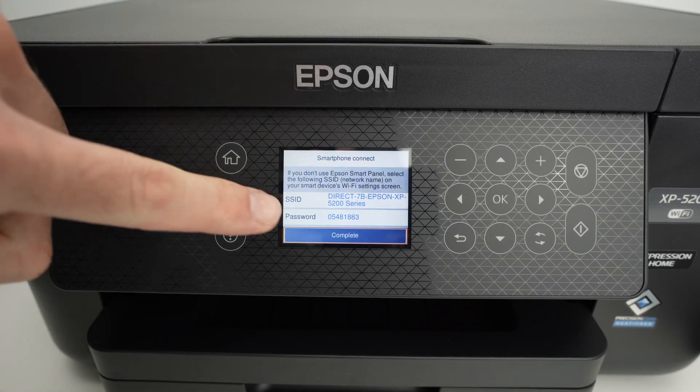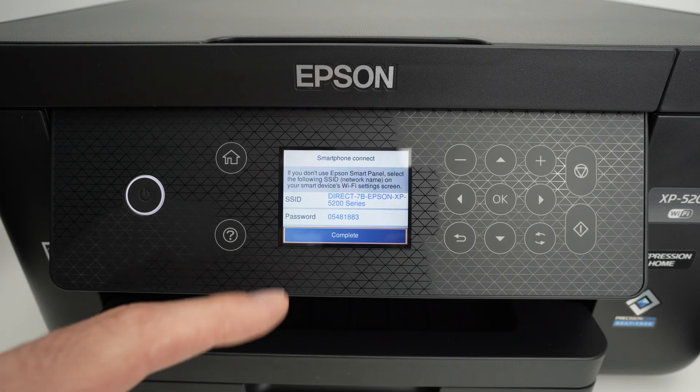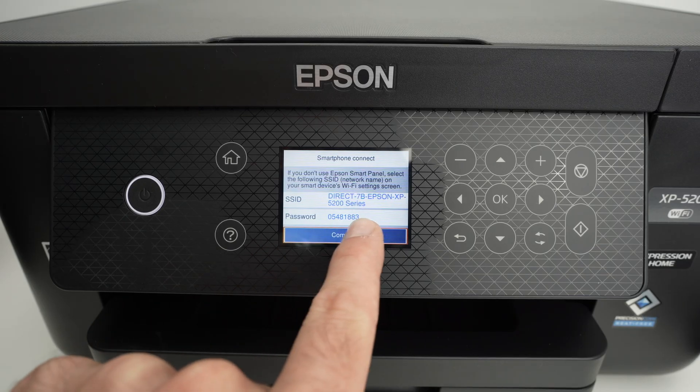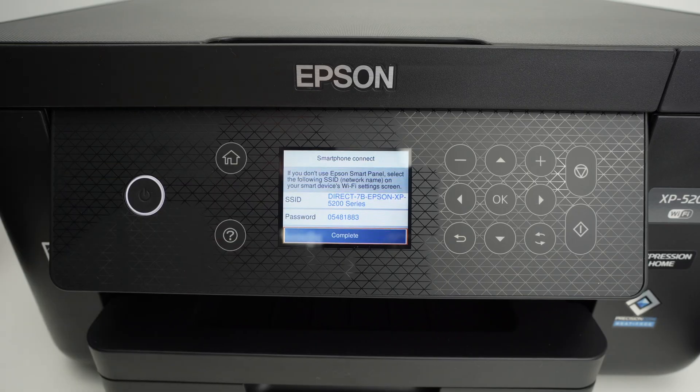In this video, I'll show you how to find the Wi-Fi password of your Epson XP5200. As you see here, this is what you're supposed to see. Let me guide you through how to get over there.